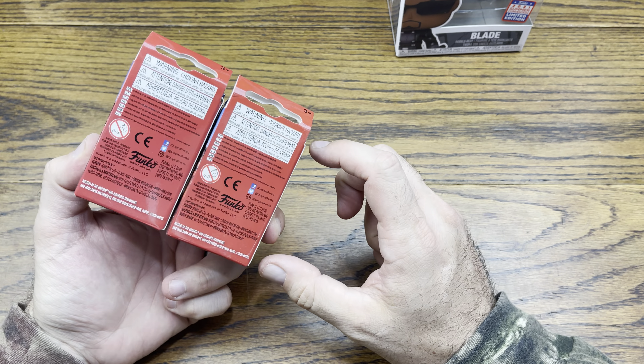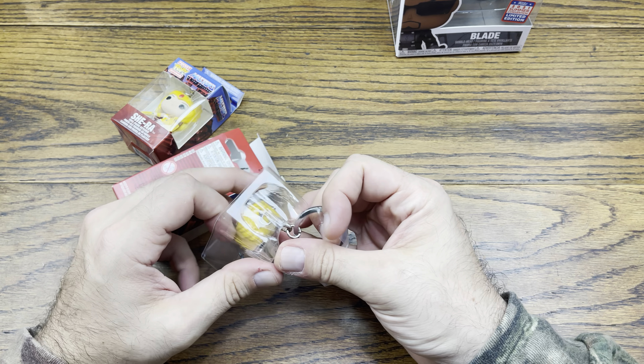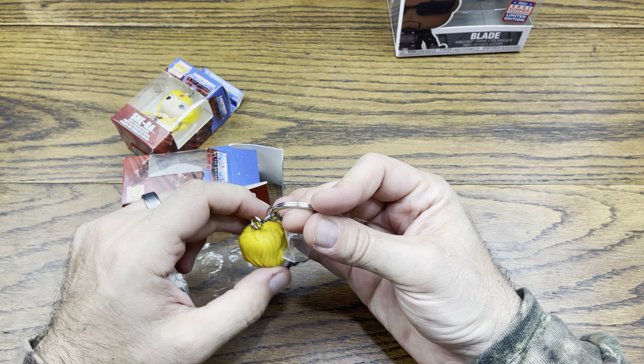There's a whole mountain of stuff. First we'll start off with this Walgreens box — it's actually minty too. We have a Blade, and it's actually mint Blade from the comic, which is nice. Not Wesley Snipes Blade, but from the comic — pretty dope. It's got that shared exclusive sticker. I ordered this on a restock, so that was nice to be able to scoop that up.